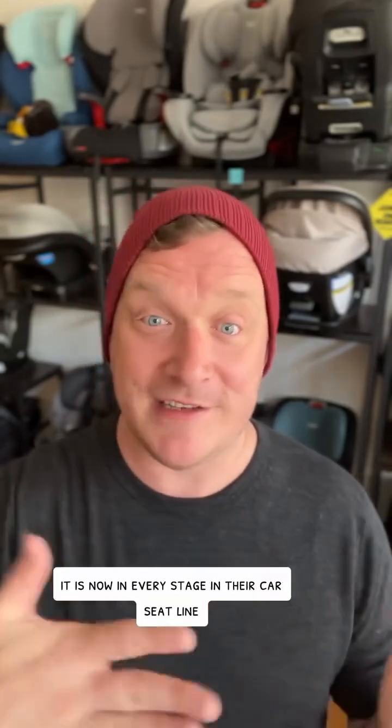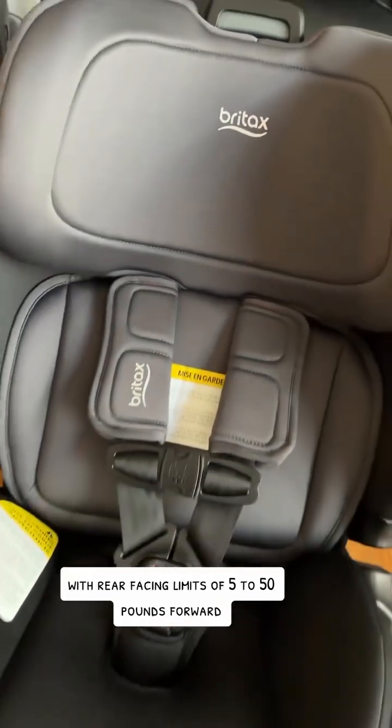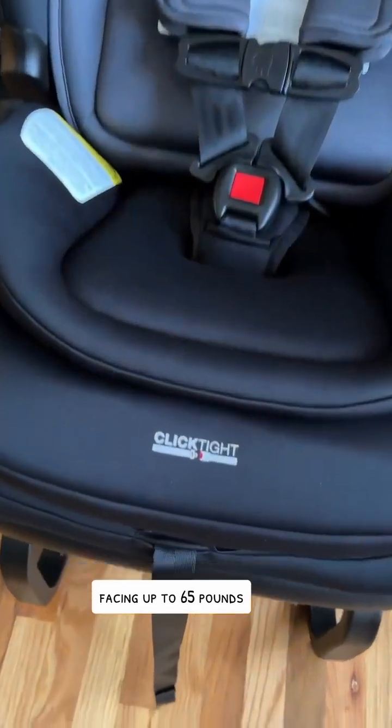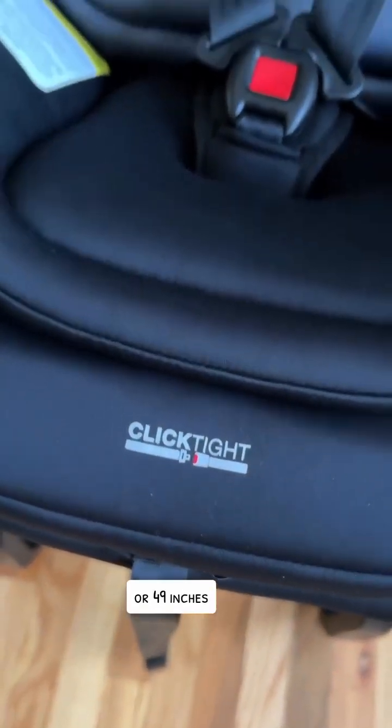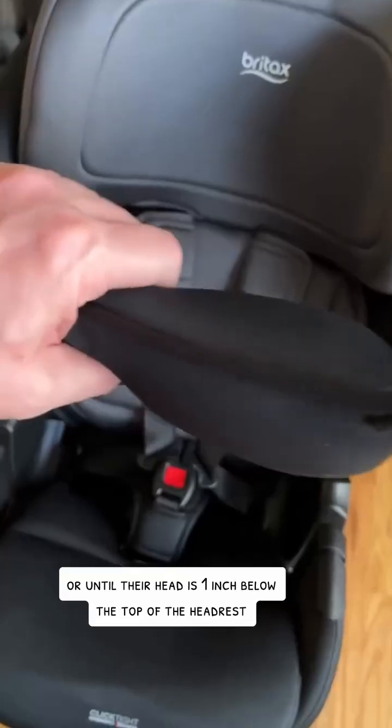It is truly revolutionary and it is now in every stage in their car seat line. Meet the Britax Poplar. The Britax Poplar is a convertible seat with rear-facing limits of 5 to 50 pounds, forward-facing up to 65 pounds or 49 inches, or until their head is one inch below the top of the headrest.